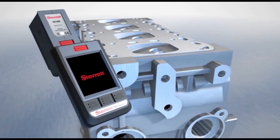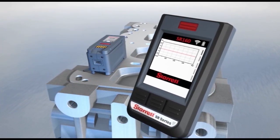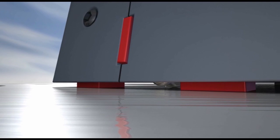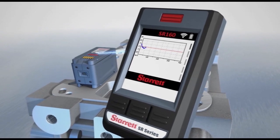To measure, simply detach the traverse unit and place it over the area to be tested. Then press the measurement button on the display control. The piezoelectric pickup stylus rests on the surface and takes a measurement in less than 3 seconds. It transmits the results to the display via Bluetooth.